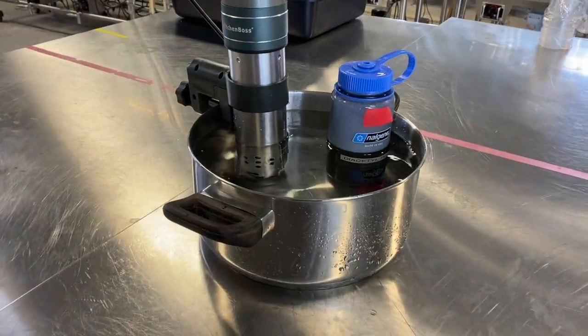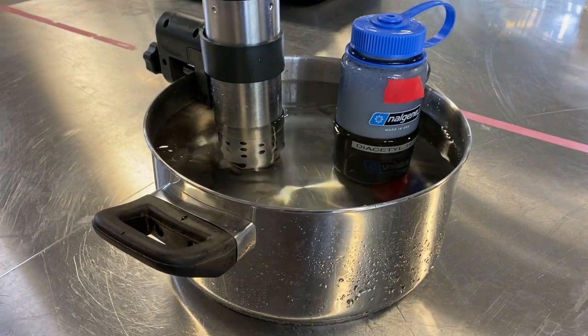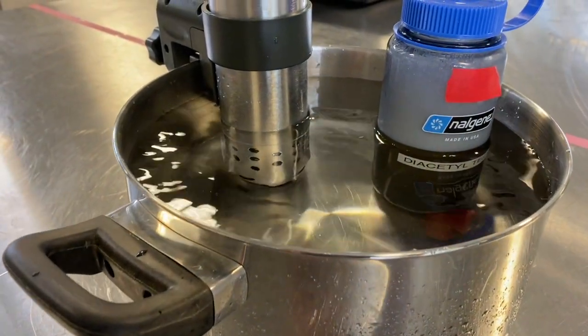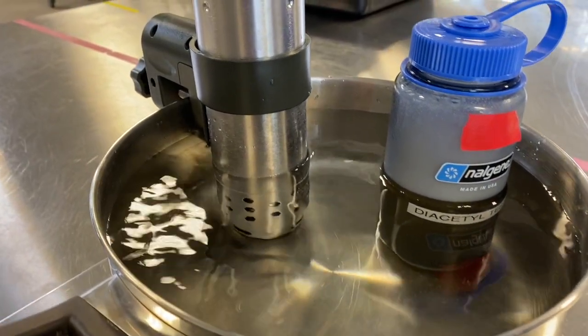Set up the benchtop test by filling a small pot with room temperature tap water. Place an immersion water heater in the pot, turn it on, and confirm that it is set to 65 degrees Celsius.